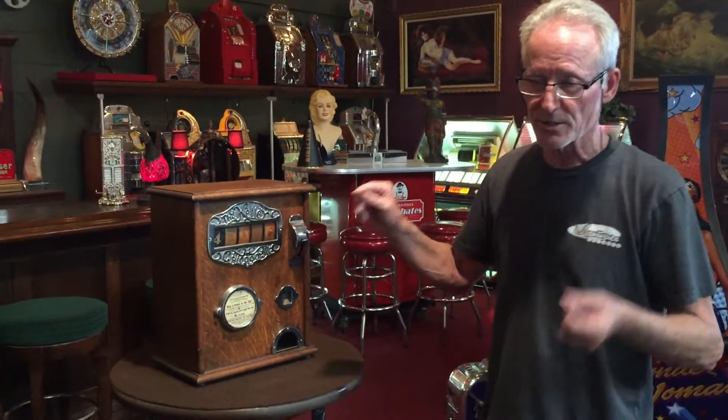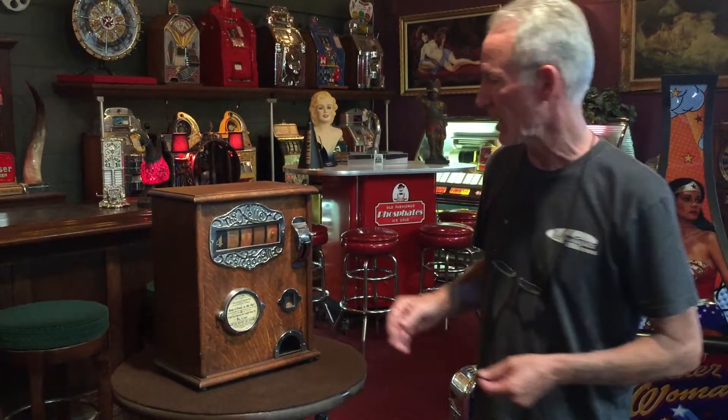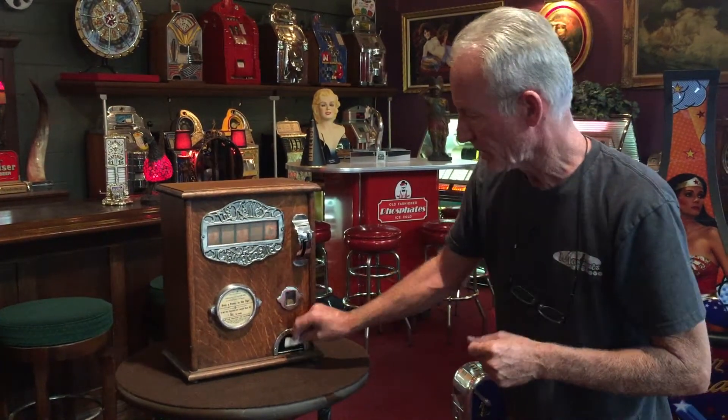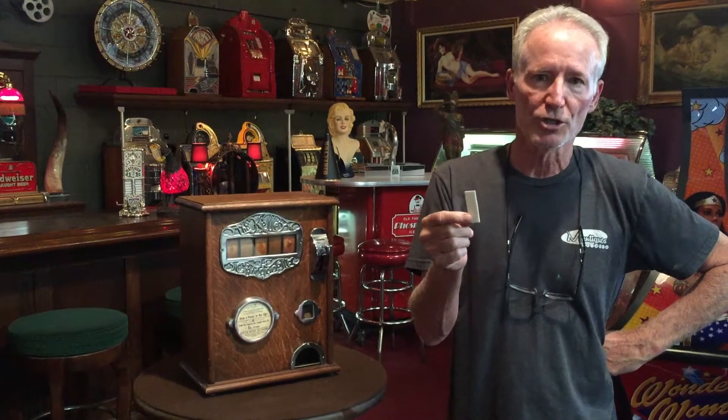This is like a Zeno gum machine — it also pays out a piece of gum every time you play it. Let's try this. And here is the piece of gum. I've taken just a regular piece of gum because it's a very odd size — I think they had their own custom gum made — but I wanted to show this to you to show that it does work. No wrapper on it, Wrigley's gum, dispenses.